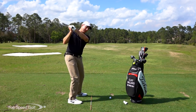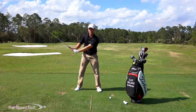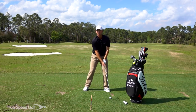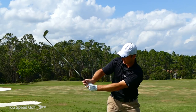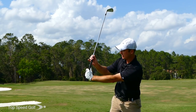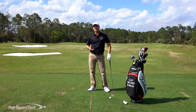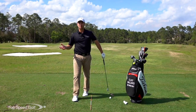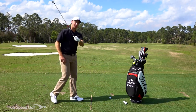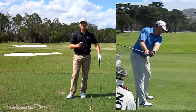If I'm steeper and over the top, I'm going to tend to cast the club. Part of shallowing the club is also giving you a big lag angle. If you're struggling with lag and I'm going over the top, I don't look like I have much lag at all. But if I take that angle and shallow it out, now it looks like I have a ton of lag — like players such as Sergio Garcia, who is really shallow in the downswing with tons of lag and great ball-striking.